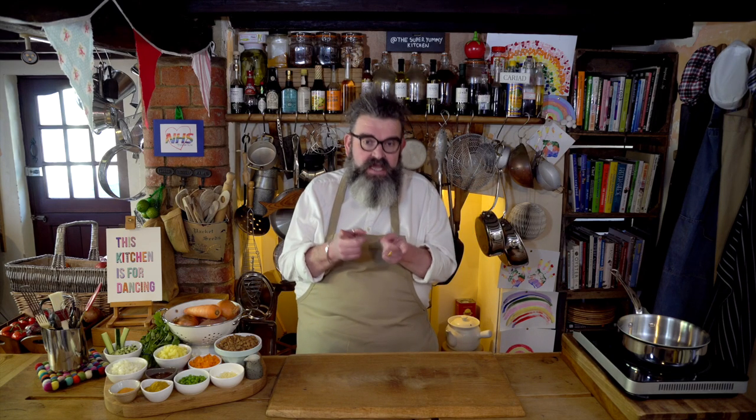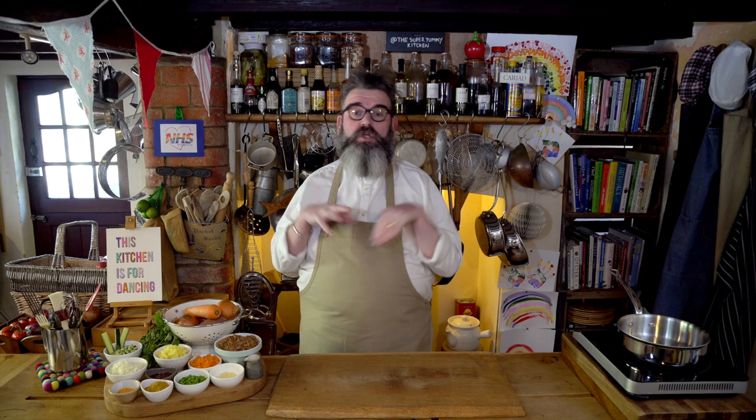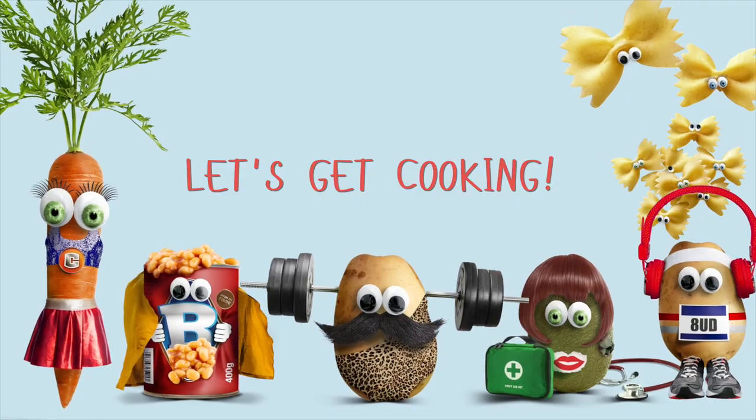Today we're going to cook something that is truly amazing: a veggie tasty triangle — not to be confused with the isosceles or the equilateral or even the musical triangle. This is a right-angled veggie tasty triangle like no other, so let's get cooking!